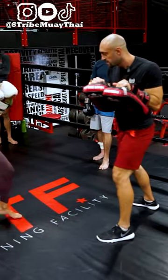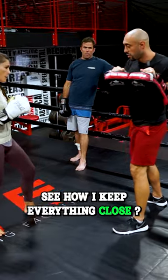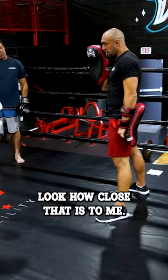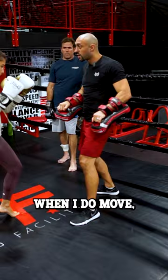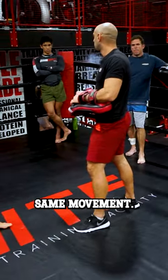I'm in my stance. See how I keep everything close? Look how close that is to me. So I'm hardly moving. When I do move, it's like moving forward — just like you would if you're sparring or fighting. Same movement.